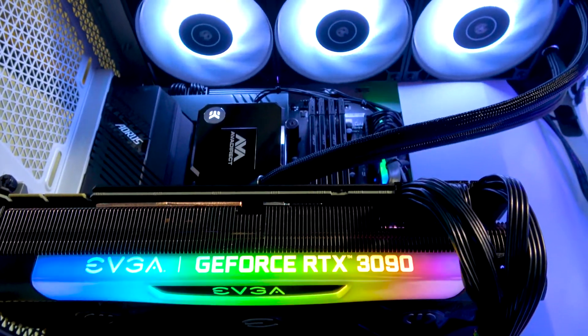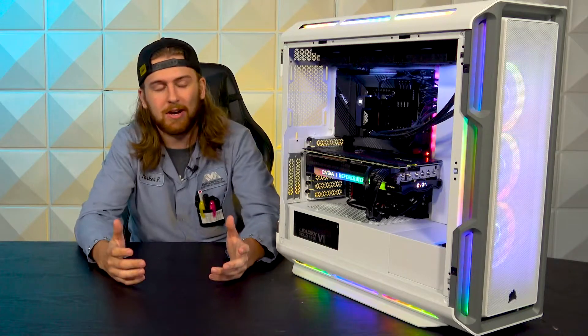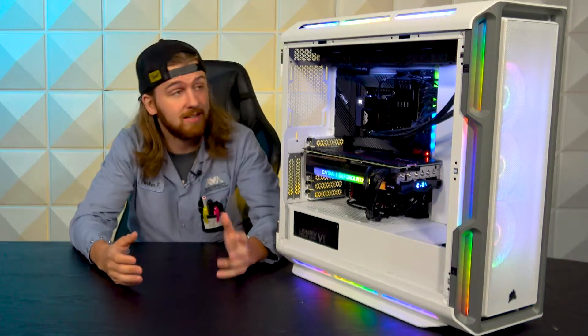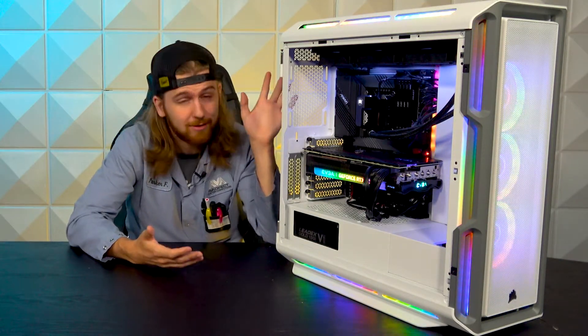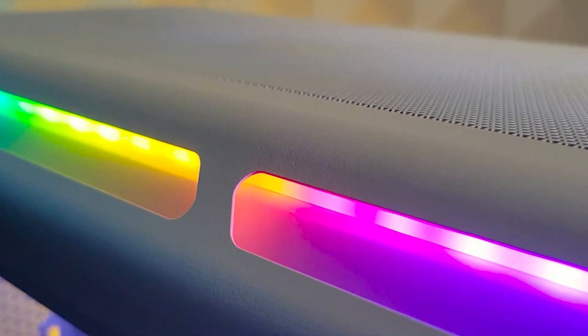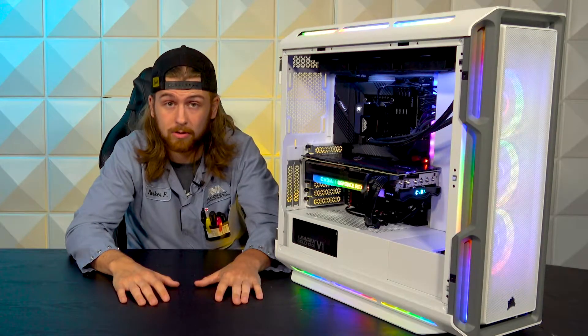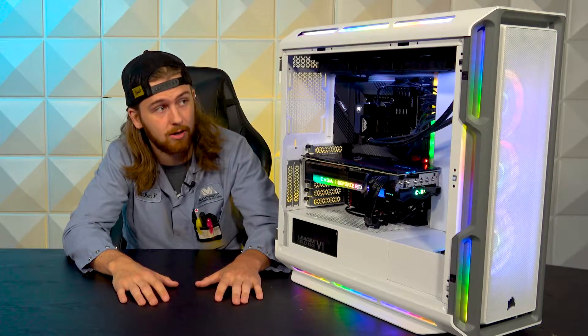This is the Corsair iQ 5000T. Some of you may have already seen some reviews on this case — it's been out for a little while. As you can see, it is this ginormous, technically mid-tower, but I would almost consider it a full tower with how huge it is. The biggest thing you might notice is all of the RGB — it's lit up like a Christmas tree. There are, I think, 208 addressable RGBs across the entire thing.